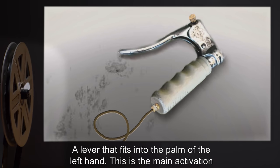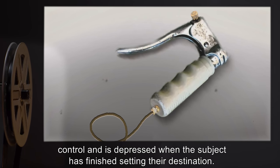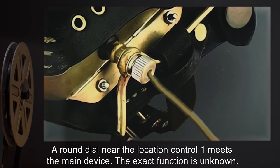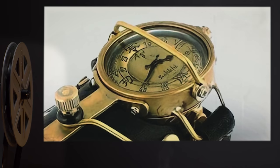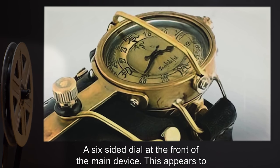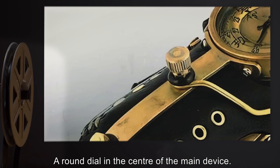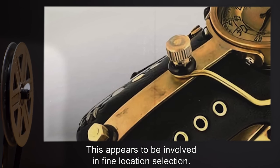Control 1: A lever that fits into the palm of the left hand. This is the main activation control, and is depressed when the subject has finished setting their destination. Control 2: A round dial near where Control 1 meets the main device. The exact function is unknown. Control 3: A six-sided dial at the front of the main device. This appears to be involved in broad location selection. Control 4: A round dial in the center of the main device. This appears to be involved in fine location selection.